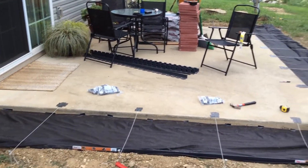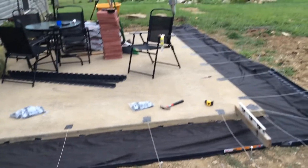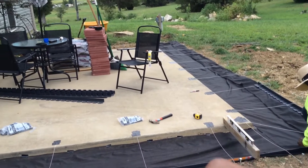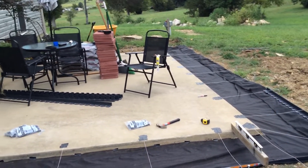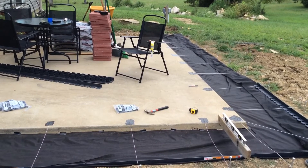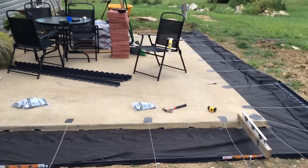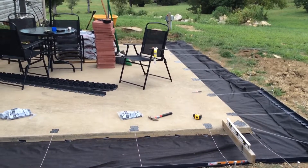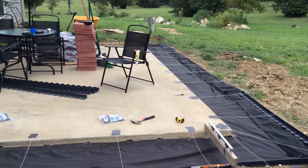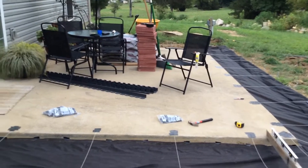We're pretty much trying to plant grass, and what we're doing now is going around the patio where we're going to have pavers to walk off or onto — something decorative. Also, when it rains we get a lot of splatter from the yard, so we're hoping that's going to stop some of that mud from coming onto the patio concrete.